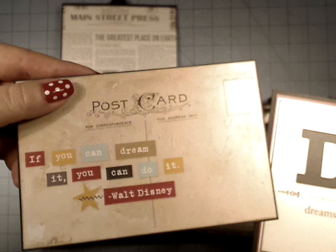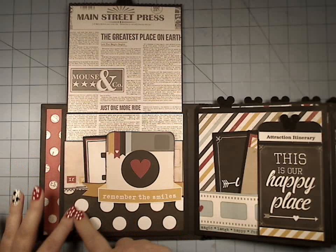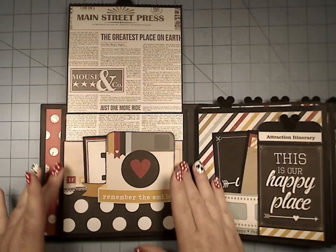If you guys haven't seen this paper, I shouldn't be breezing through it so quickly — really, really fun stuff. Now in Simple Stories, this was not a 12 by 12; this was actually a 6 by 12 piece.